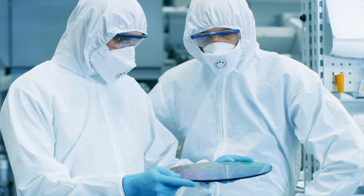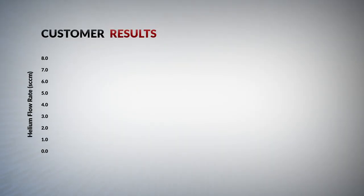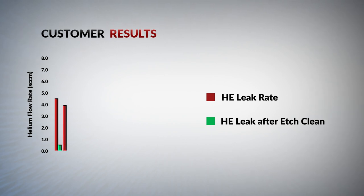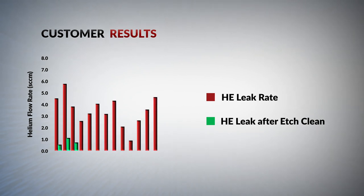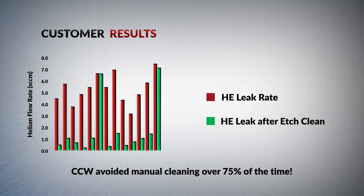Customer results from a 300 mm aluminum etch show the usage benefits. The red bars show the helium leak rate when the chamber required cleaning. The green bars show that the helium leak rate was reduced to a normal operating level after the Chuck Cleaning Wafer was cycled through the chamber. When this operation was regularly repeated, the Chuck Cleaning Wafer was successful more than 75% of the time in reducing the helium leak rate.